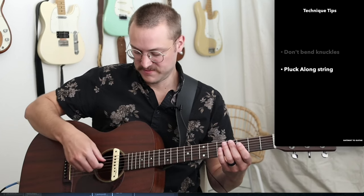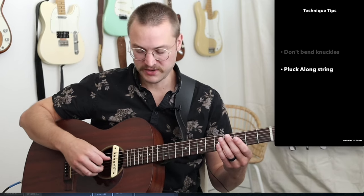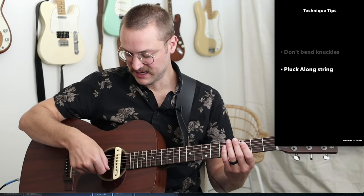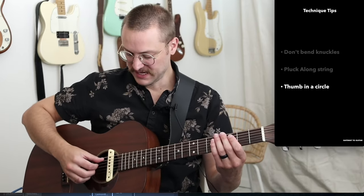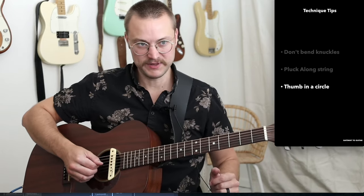We're going to pluck along the string. A lot of people when they start are trying to pluck against the string, like a bass player might — attacking at themselves. But what I really want to do is run along the string. So I'm going at about, if straight up and down is zero, I'm probably at about a 75-degree angle coming along the string, a little bit towards the bridge, not directly up and down. And we're going to do our thumb in a circle. From the joint connecting to the hand, I'm kind of plucking down and coming around — plucking down, coming around. It's like a little circle for the thumb every time.